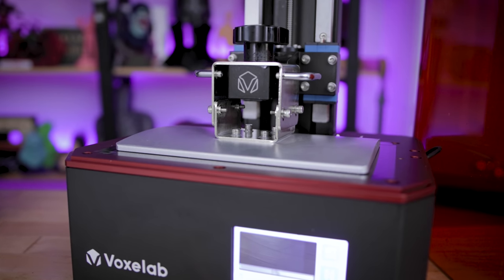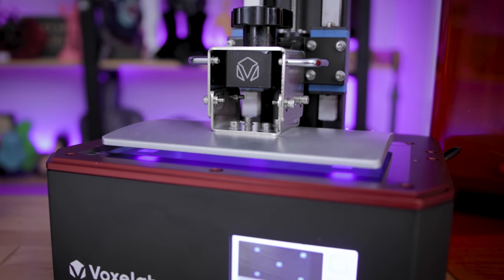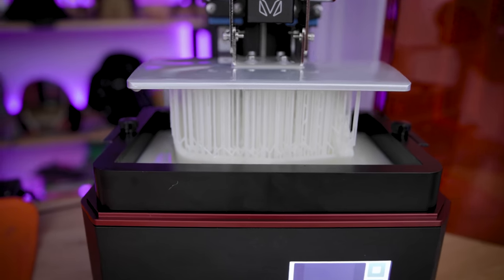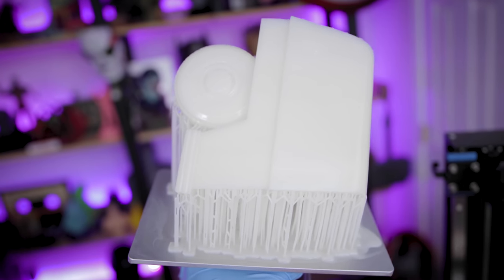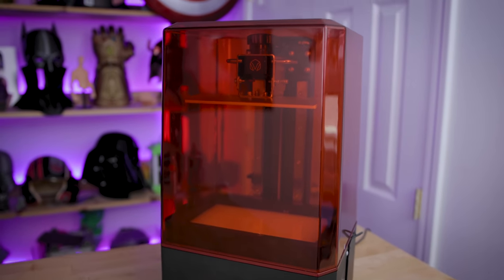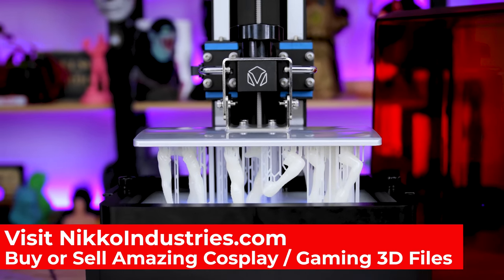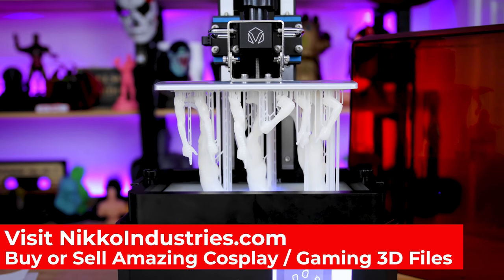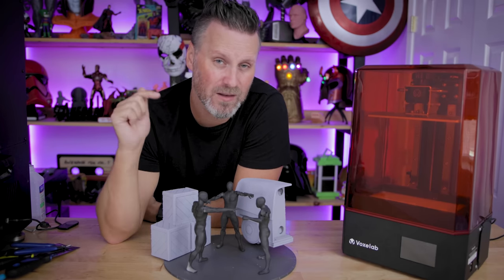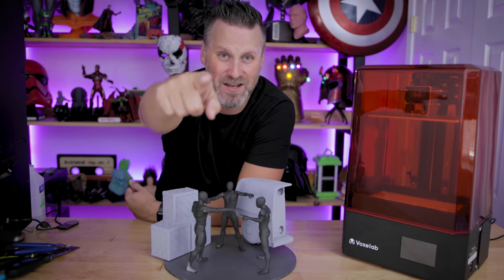Hopefully this video helped explain the difference between homing and the Z offset functionality on your resin 3D printers, and the process for bed leveling. It's all intertwined and I know there can be a little bit of confusion around the Z offset and how it's applied. I leveled the plate just the one time and ran off all these prints on this machine. I'll be doing a full review early next week. If you have further questions on bed leveling, homing, or the Z offset, let me know down below. Thanks so much for watching — I'll see you next time!